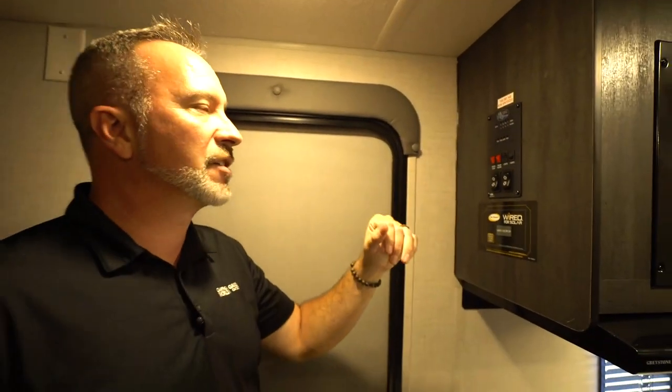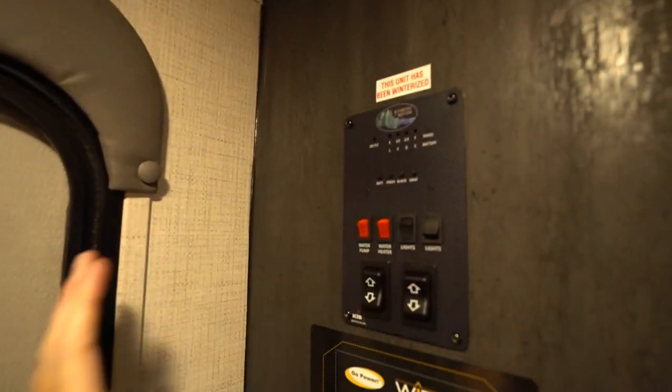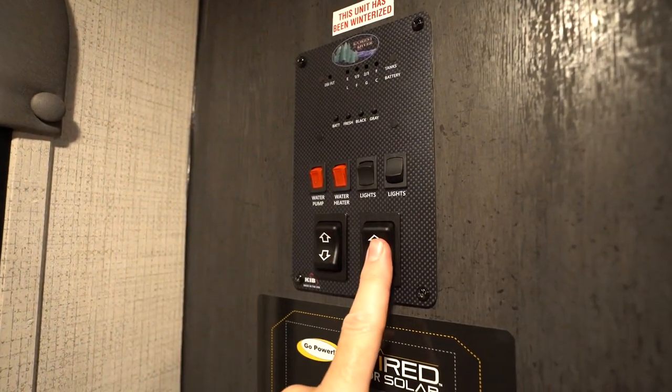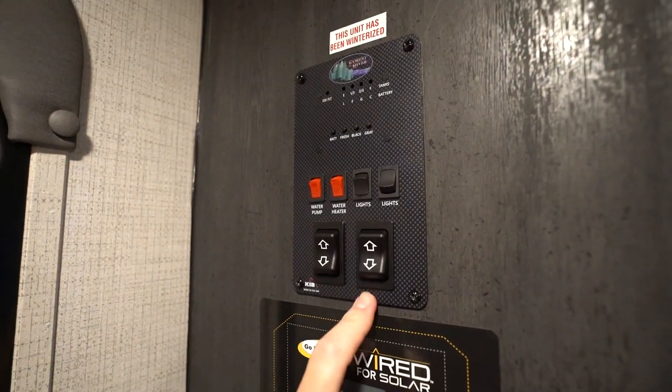First thing you're probably going to want to do is find the control panel inside your Forest River Ozark. You'll see it's somewhere near the cabinetry near the main door. This is the KIV panel — we're just going to go from top to bottom. One of these will control the awning, one of these will control the slide. It's down for out, up for in for both of these.